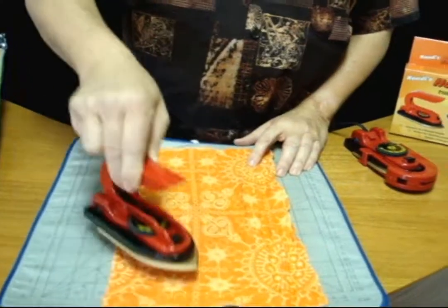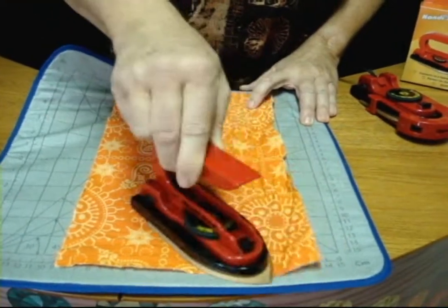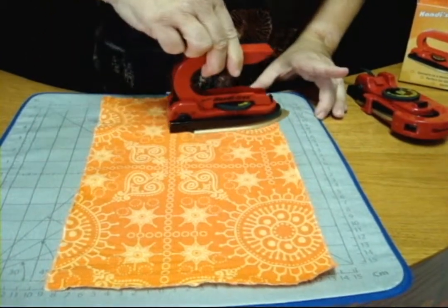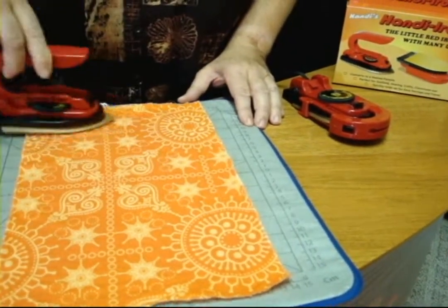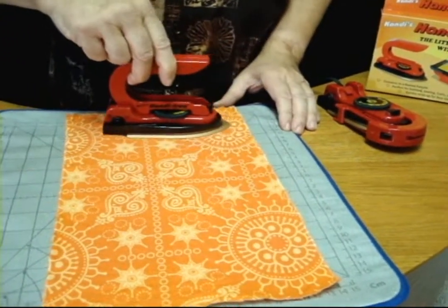The Handy Iron comes with a complete temperature range, everything from synthetics all the way up to linen. It has three cotton settings and gives phenomenal heat. The temperature dial has temperatures marked in Fahrenheit, Celsius, and fabric, so you can adjust to whatever you need very, very easily and very quickly.